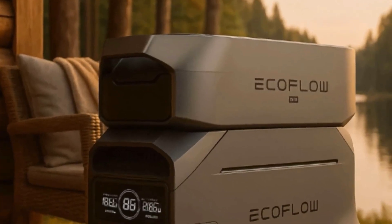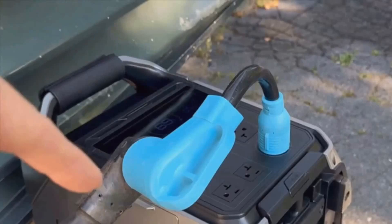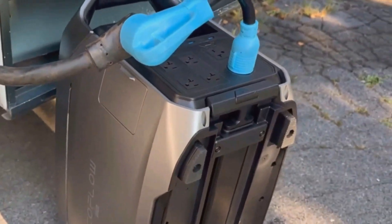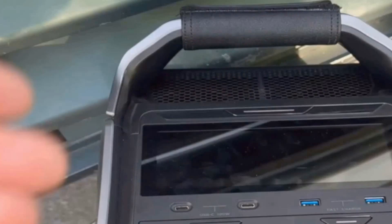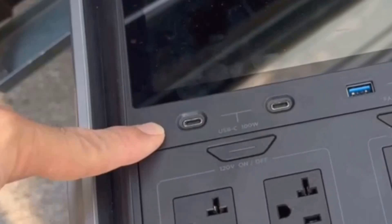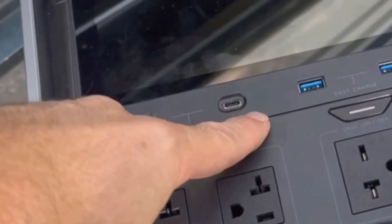The capacity is what really sets the Delta Pro 3 apart. The built-in battery is 4,096 watt-hours, but with an extra battery or expansion packs, you can go all the way up to 48 kilowatt-hours. For context, that's enough to keep essential appliances running for 2 to 4 days at home if the grid's down, depending on how much power you use.